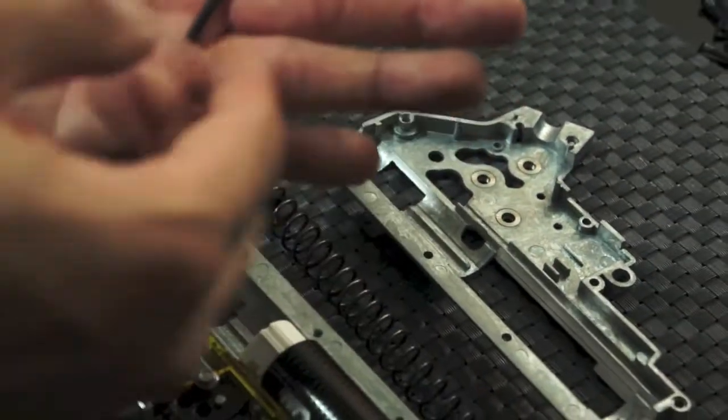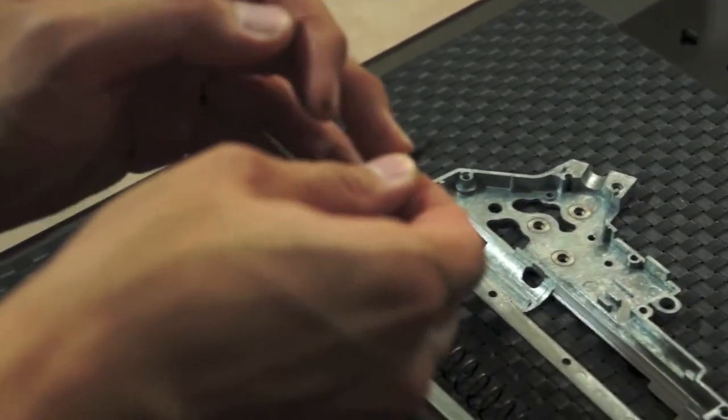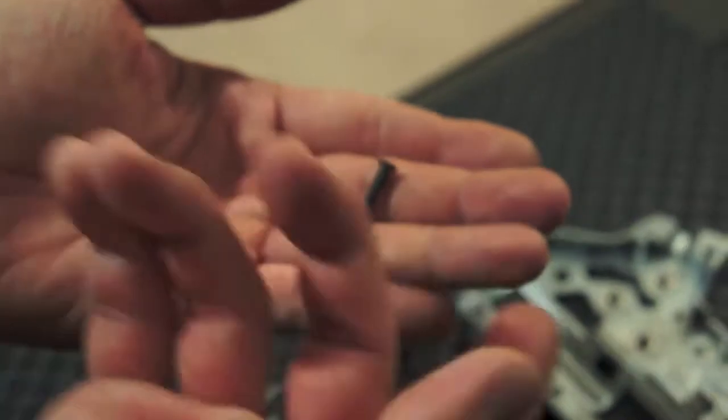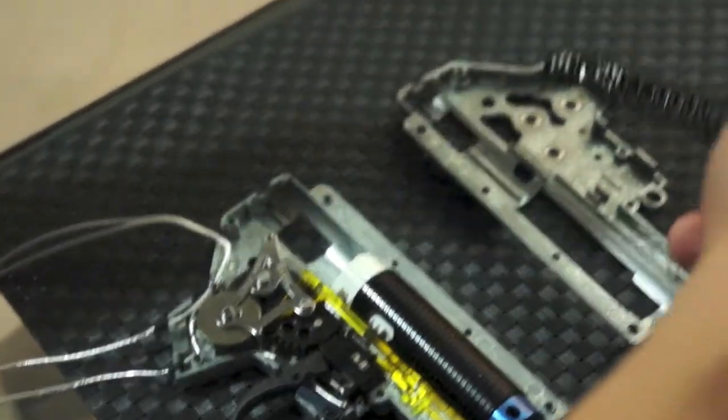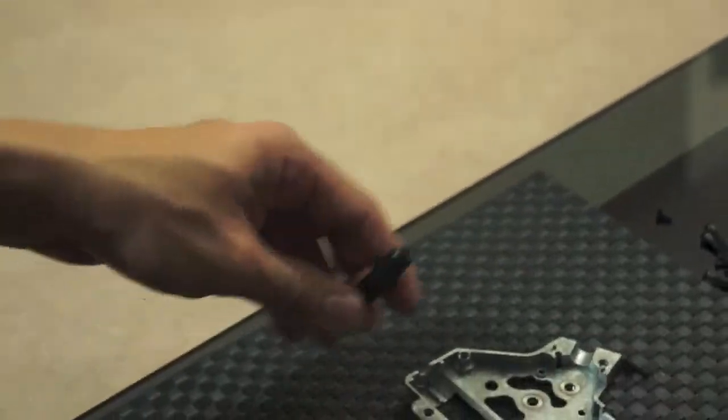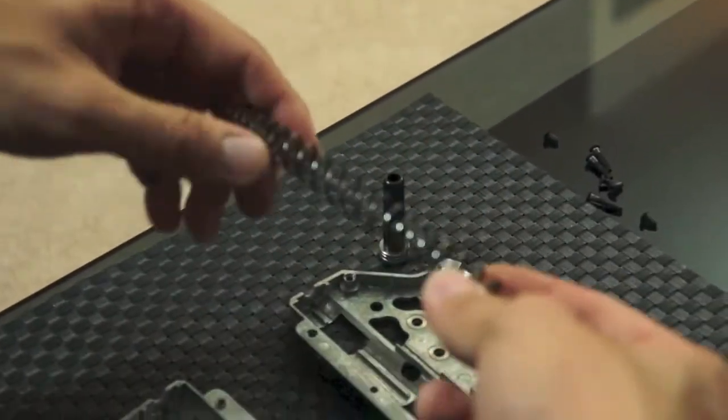Also, you can't get a standard one because the threads don't go all the way through — they kind of stop a little bit. Next, standard ball bearing spring guide — pretty standard. Basically every mechbox has these now, so nothing too special.